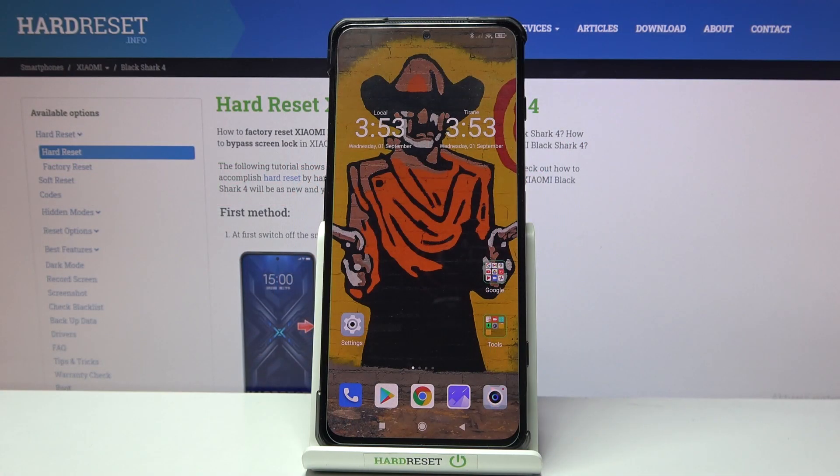In front of me is the Xiaomi Black Shark 4, and let me show you how to activate Google Backup on this device.